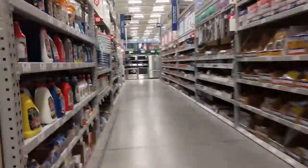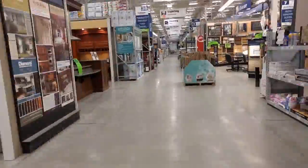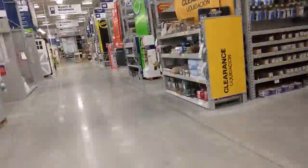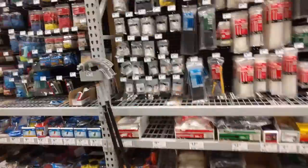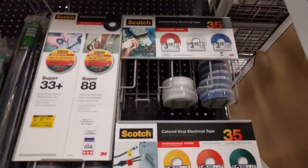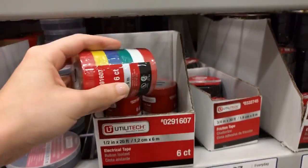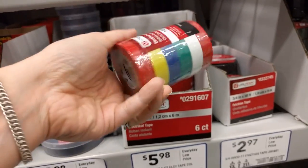Now we're off to find some electrical tape — it should be in the electrical section. This is great for wrapping your hoops with. You can also use duct tape if you can find it thin enough, or you can split duct tape, but that's a lot of work. Electrical tape is really forgiving; the only thing is it's a little stretchy. It comes in lots of colors — I particularly like this pack of six because it's only half inch wide and you get all these colors.